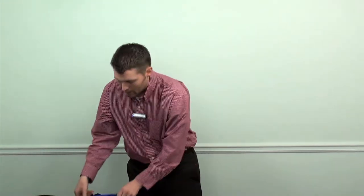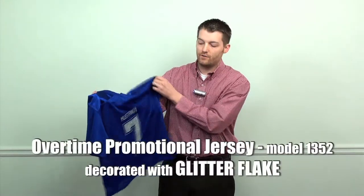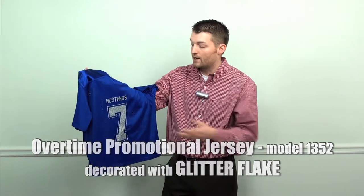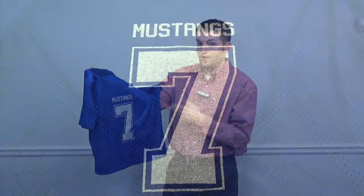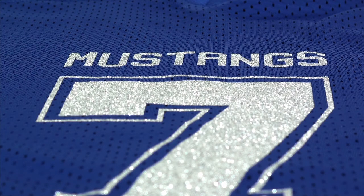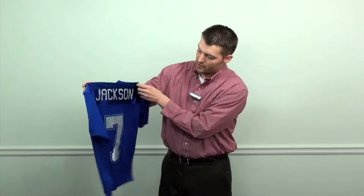That covers your basic thick mesh fabrics with thermofilm and lightweight performance fabrics with Premium Plus, but there's still a separate segment we want to showcase and that's spirit wear. Teamwork and a lot of companies sell a fan jersey that's a little less expensive and lighter weight, and for this particular fan jersey we chose to bling it up with our glitter flake material. This material is sold by the roll, comes in about a dozen colors, and you can just reverse cut it, weed it, and heat press it on — and it really stands out as you can see.